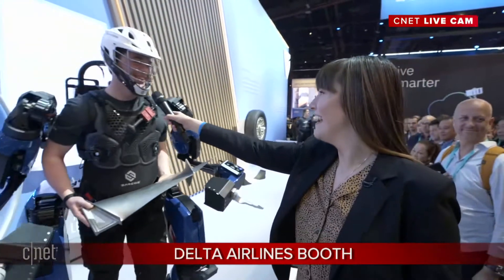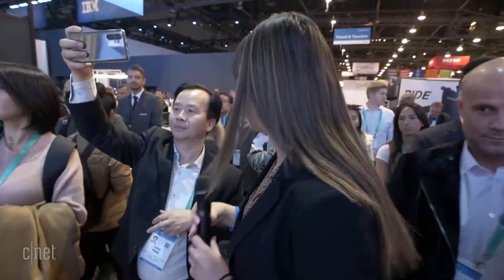You look like the real-life Iron Man — do you feel like it? Yes! Thank you so much. This is just one of the many cool things here at the Delta booth. This is the Guardian XO — if you want to find out more about it, I've done a video on CNET. Let's go take a look at the rest of the Delta booth because there's a lot going on — exoskeletons and big crowds.